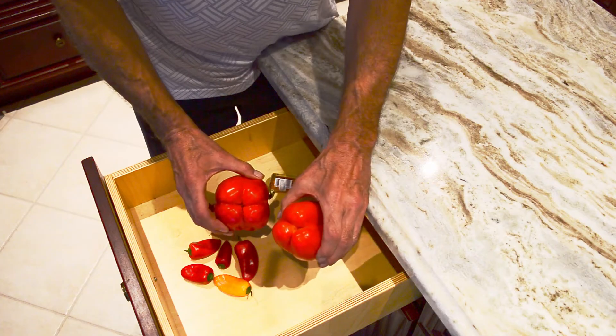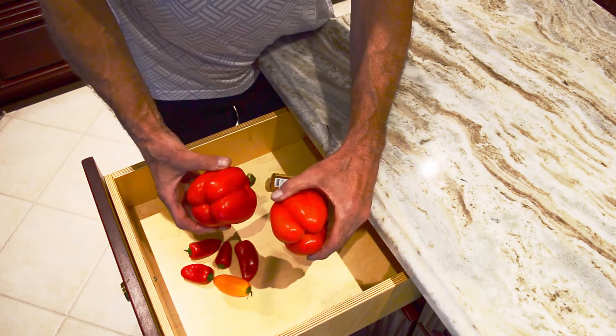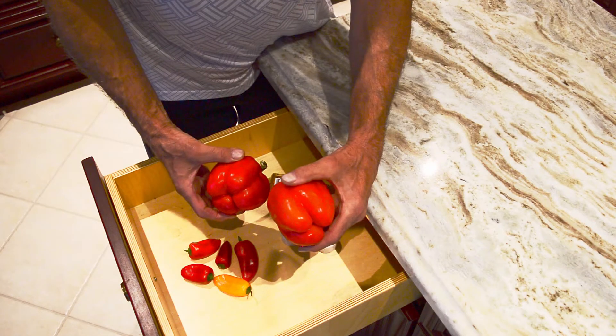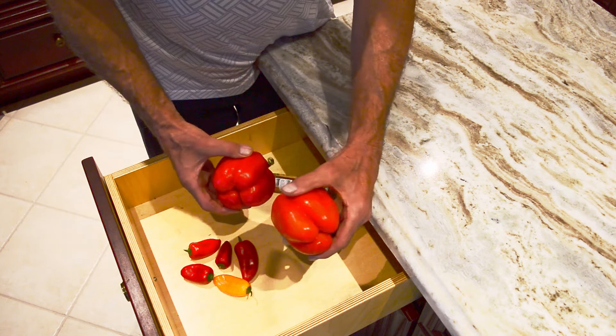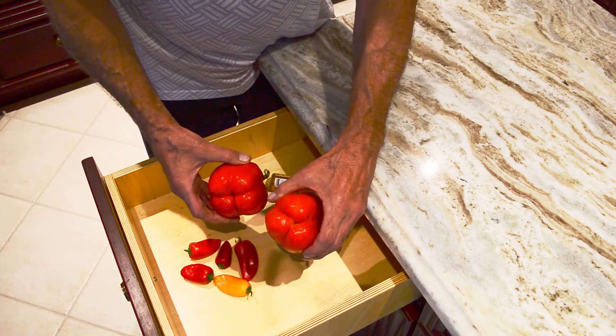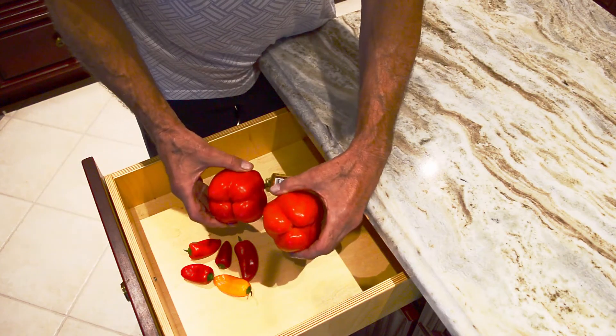Of course the whole idea of sexing peppers is silly. There's no such thing as female peppers and male peppers, even though the internet is full of these kinds of stories. They both taste the same. One is not sweeter than the other. They both have lots of seeds. They're just peppers.